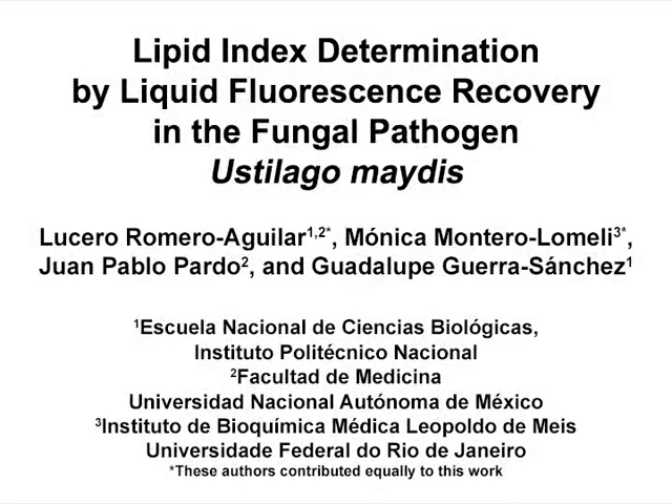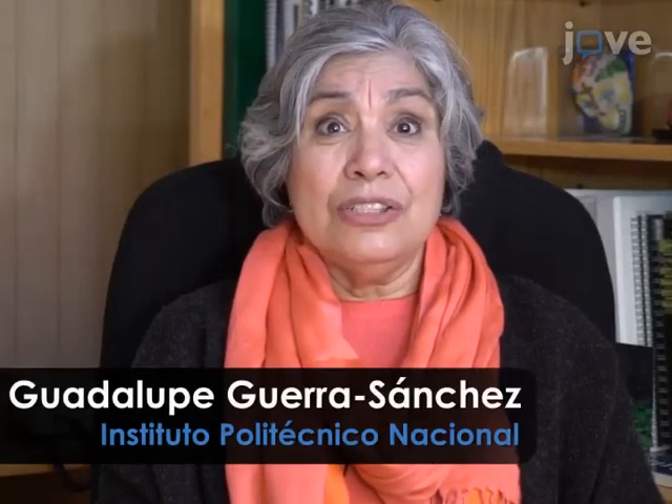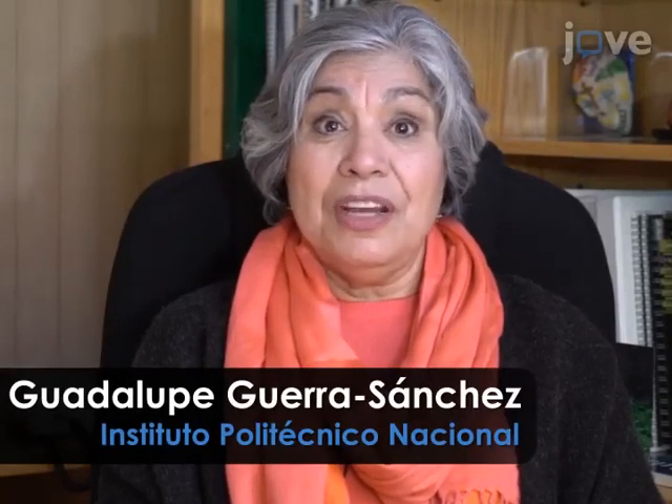The overall goal of this procedure is to determine the lipid droplet index of cells cultured under different nutritional conditions. This method can help answer key questions in the lipid droplet and lipid field, such as the dynamics of accumulation under different nutritional conditions. The main advantage of this technique is that multiple samples can be read simultaneously because it can be implemented in a microplate.